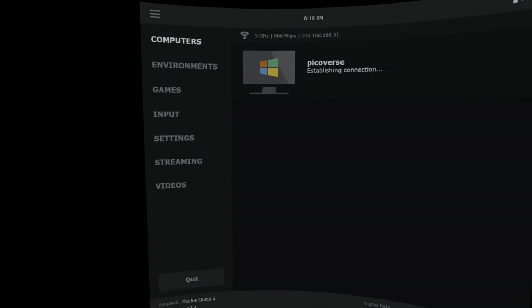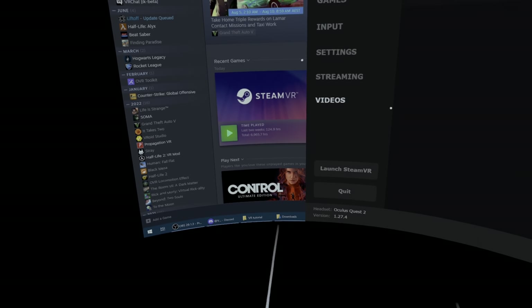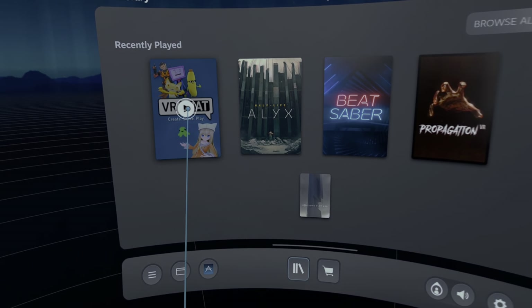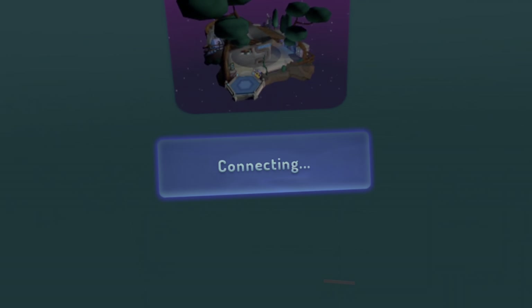It's possible to connect your headset to your PC using Air Link for free. However, most people use an app called Virtual Desktop. This allows for a lot more customization and options. It will cost around $20 in the App Store. I'll link a referral code in the description for 25% off, however you don't need to use this.